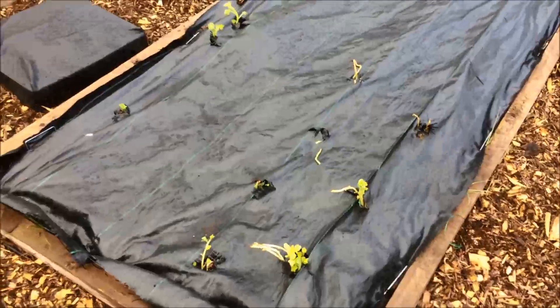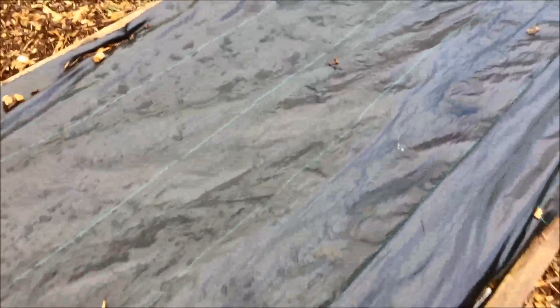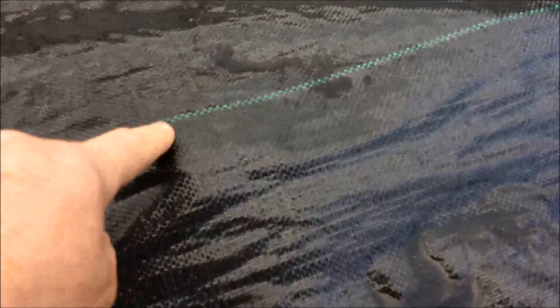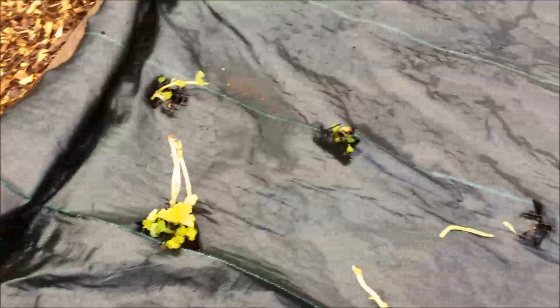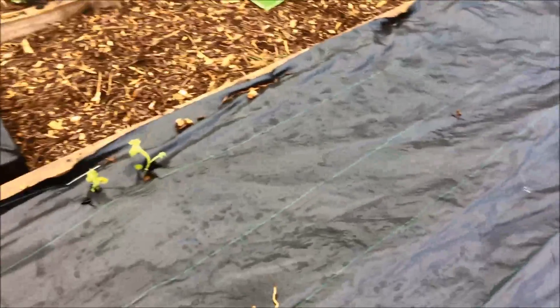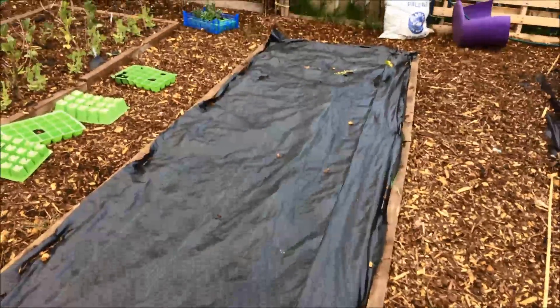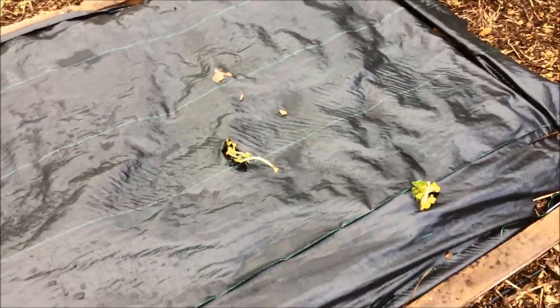This next bed is where I'm growing potatoes, and rather than earthing them up I've put this black weed-suppressing membrane down. Every now and then I see a little lump, and that's where a plant is growing up from underneath. What I've been doing today is cutting small holes in the black plastic and pulling the shoots through, so they'll grow away. I'll keep on cutting them as they arrive.